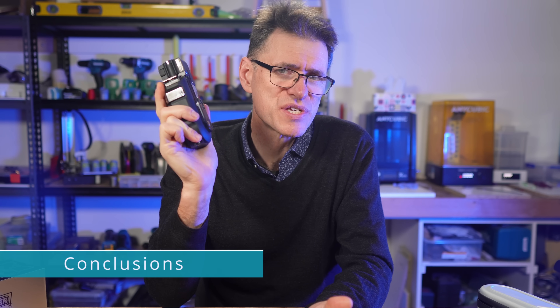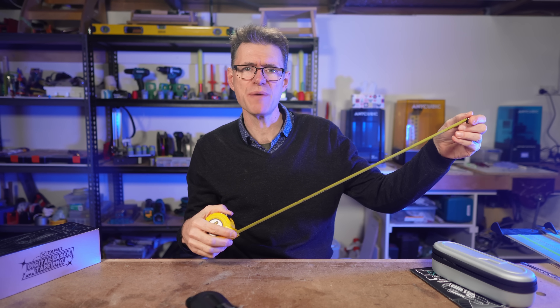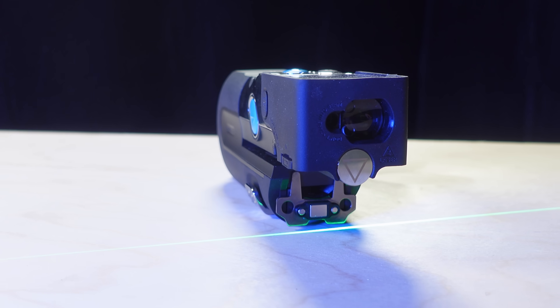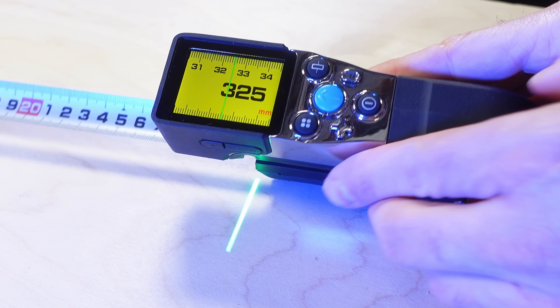There are so many use cases for the X-Tape One, and I'm sure I've just scratched the surface. Should you buy it? Well, if you're the sort of person who still really likes to use a physical tape but you're also keen to have laser functions, then I think you'll get a lot of value out of the X-Tape One. The build quality is great, the screen is awesome, and it's packed full of features.